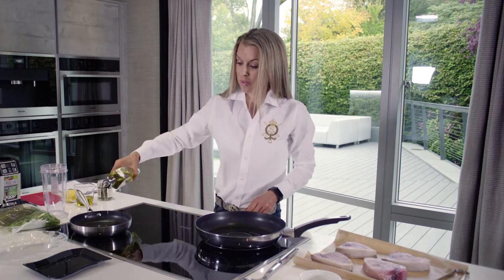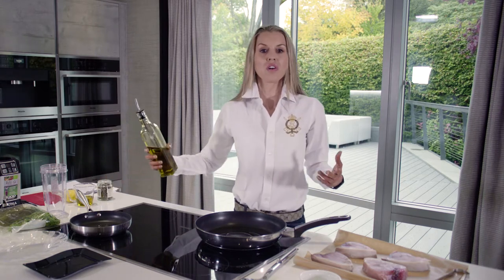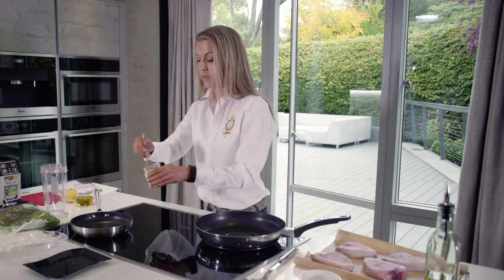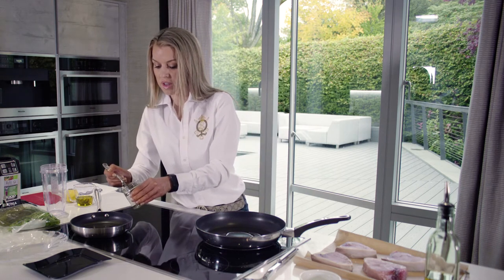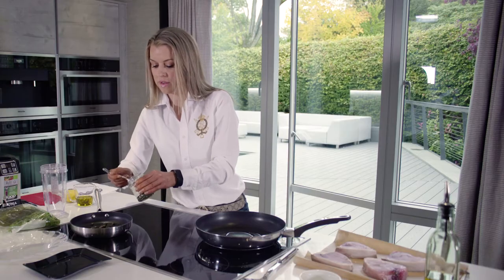I'm also going to heat my smaller pan because we're going to pan-fry some capers. Capers obviously you don't need to cook — they're pretty much already cooked — but when you heat them in a pan they puff up and go really crispy, and they're absolutely delicious with this dish. I'm just going to pop a couple of tablespoons of drained capers into a little bit of olive oil in this pan.